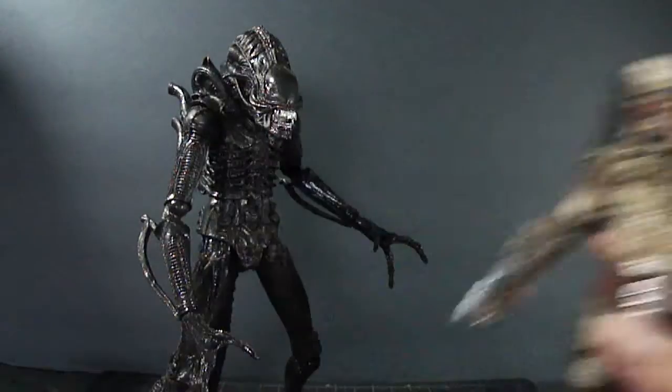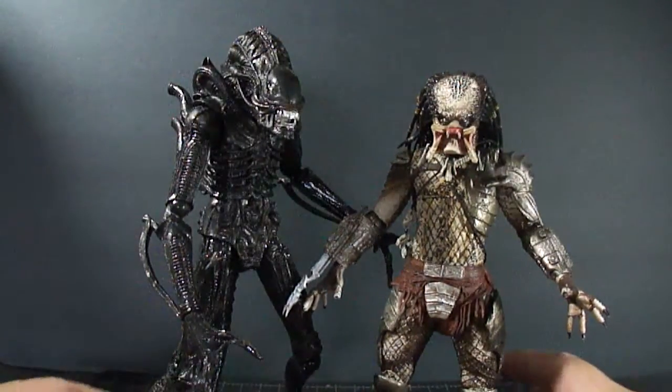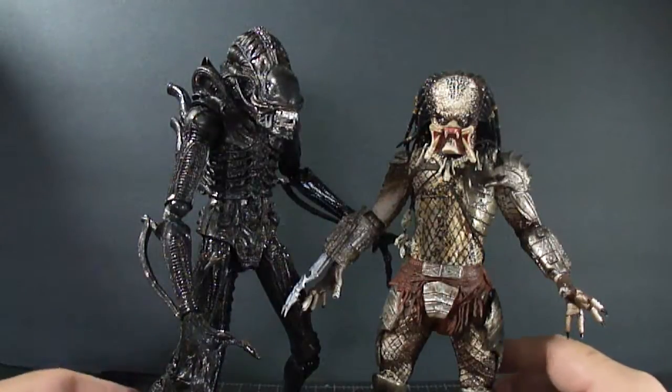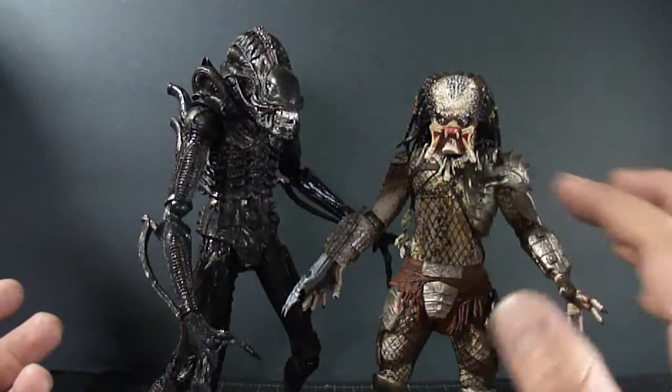Let's have a quick size comparison with the Predator. The alien's legs are slightly bent, so he would actually be a little bit taller than he appears right now next to the Predator.